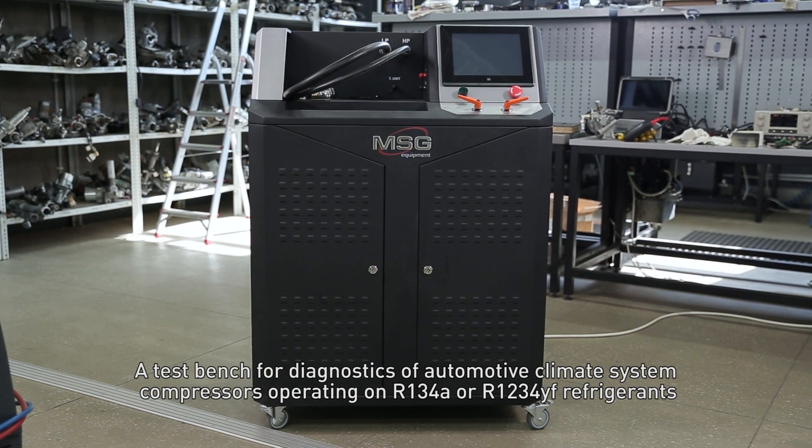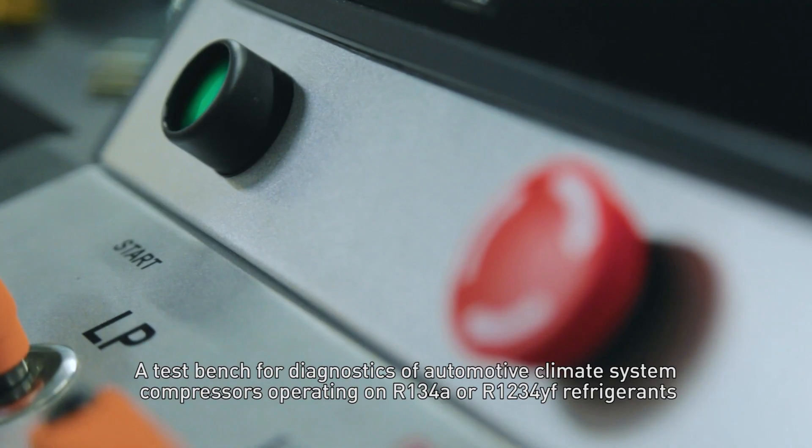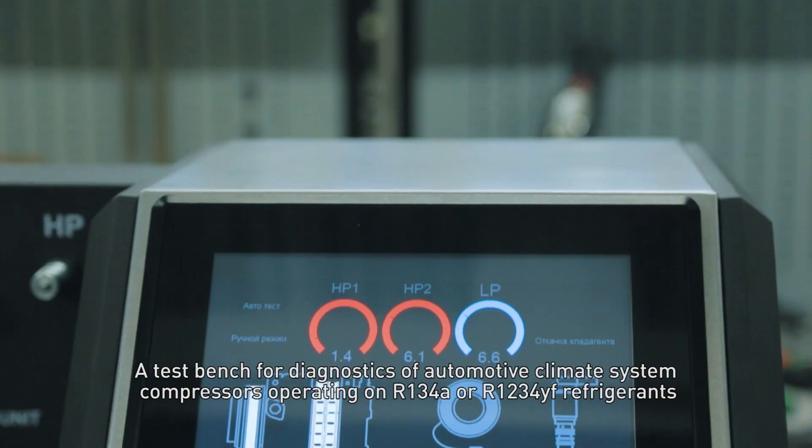A test bench for diagnostics of automotive climate system compressors operating on R134A and R1234YF refrigerants.